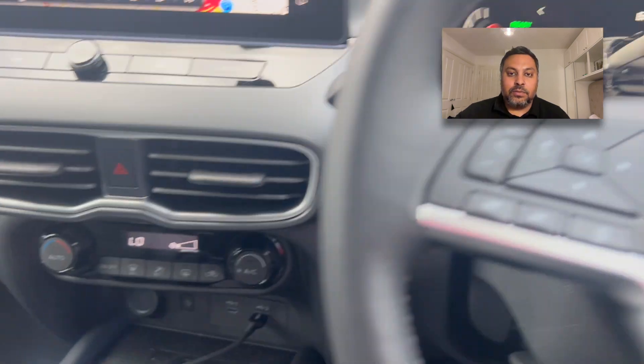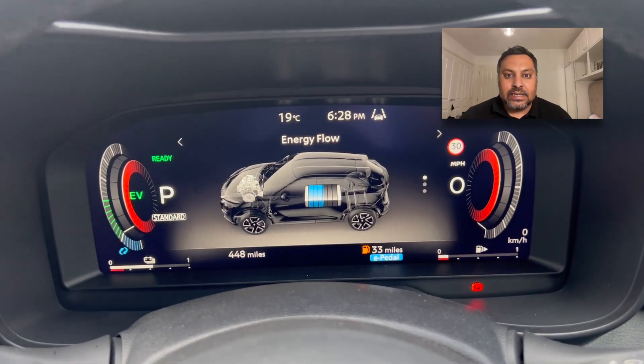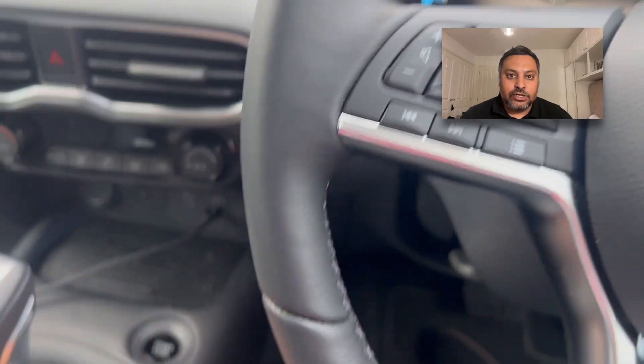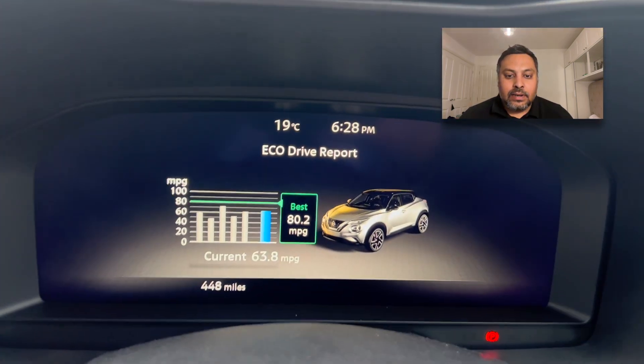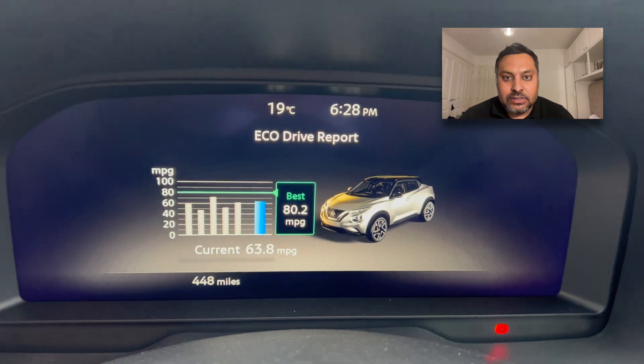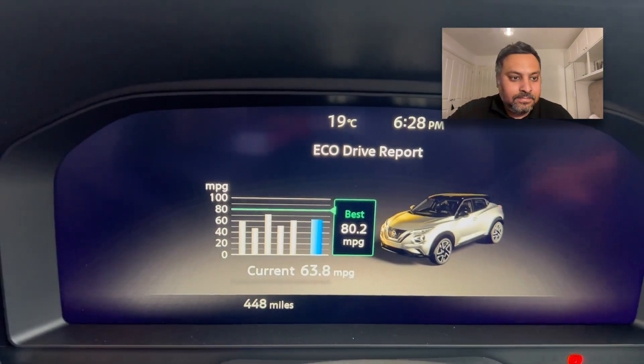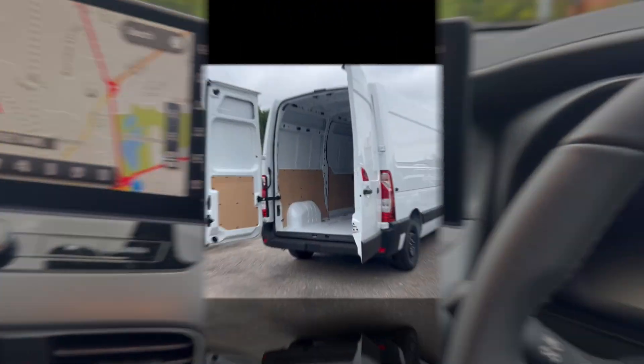Finally, we're going to wrap up with a look at one of my favourite vans in stock at the moment — the Nissan Townstar L1 130 Tecna Plus finished in airborne grey paint. Stick around until the end!